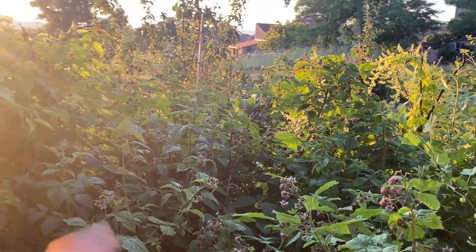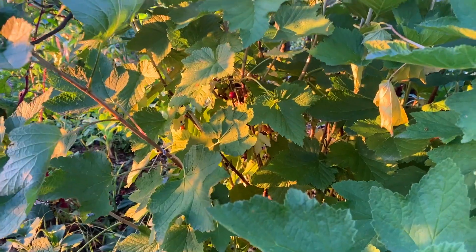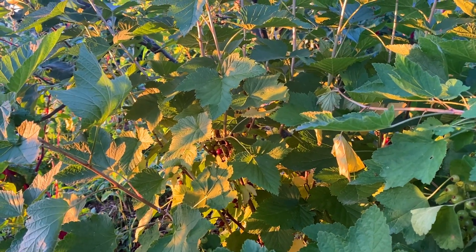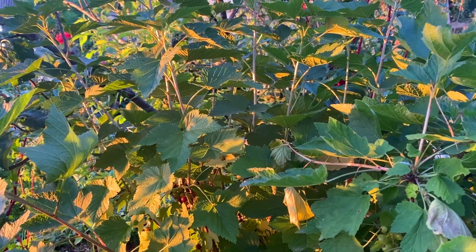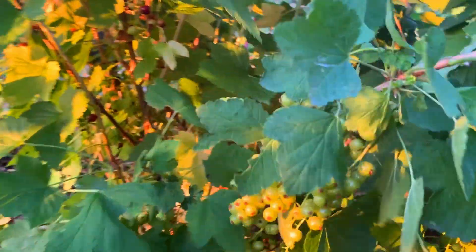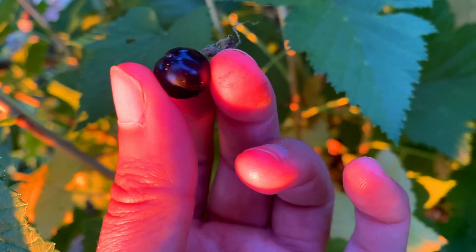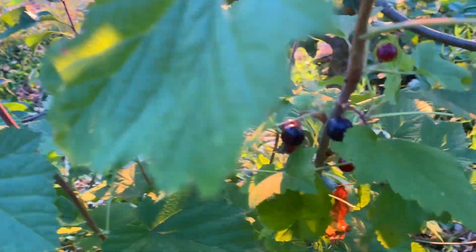On a toute une marée de framboisiers. Vous pouvez vraiment jouer avec les variétés de groseilliers. Celui qu'on a ramassé tout à l'heure était bien rouge — variété un peu indéterminée, achetée en jardinerie. Là on est sur la variété rovada, qui est beaucoup plus en retard, la plupart des fruits sont encore verts. Et là il y a ce qui est probablement un cassissier, pas encore tout à fait mûr non plus. On reconnaît le cassis avec les petites taches blanches sur le noir. Ce sont de jeunes cassissiers, donc pas encore très productifs, c'est tout juste le début.